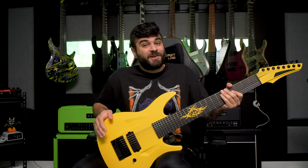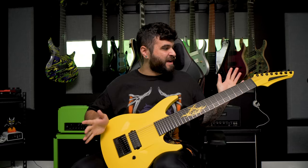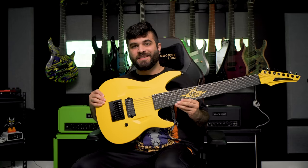Other than the Evertune and straight scale, same specs as the other Aristides — Arium body and neck, Richlite fretboard, Hipshot locking tuners. This one lives constantly in drop E tuning and it sounds like this.